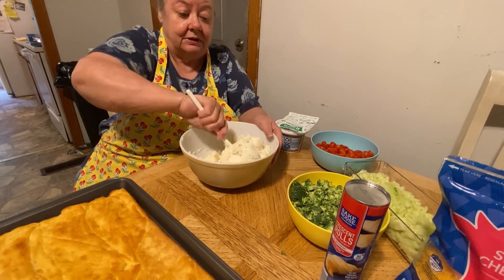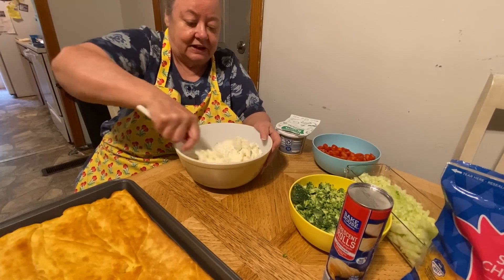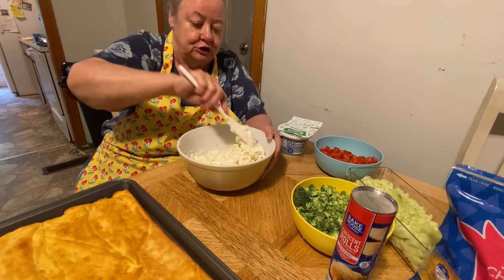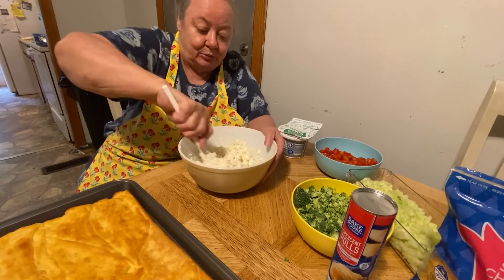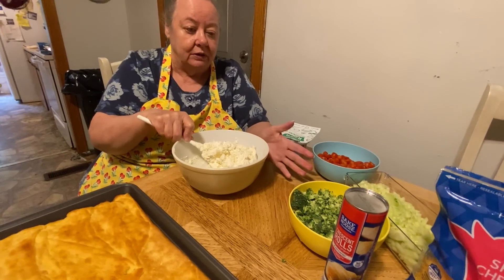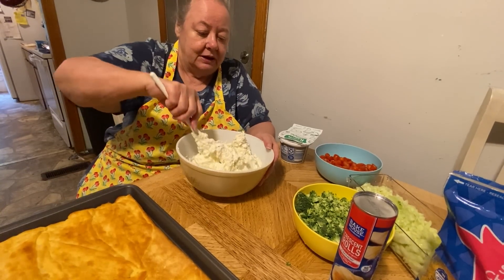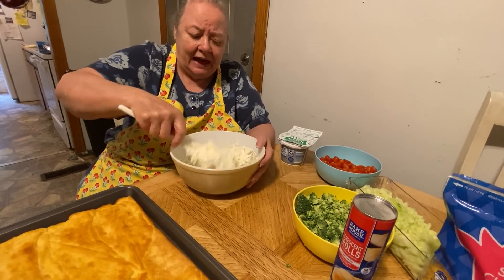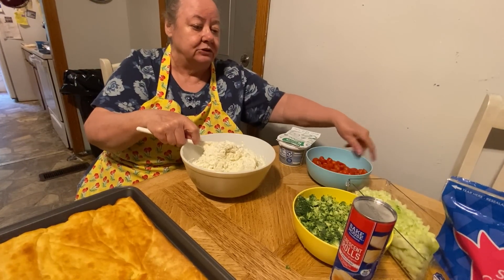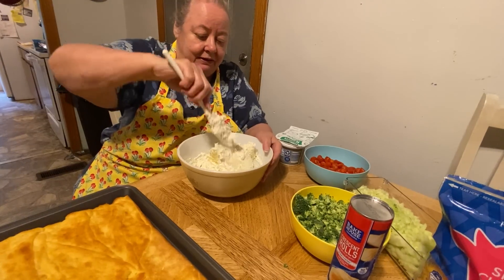This is good. I learned how to make this when I first got saved and went to church — we had a church picnic and a lady brought it. And I fell in love with it. You can put as many vegetables as you want on it. Usually I put cauliflower, but I didn't have any today. I do love tomatoes and cucumbers and broccoli — those are my main vegetables.